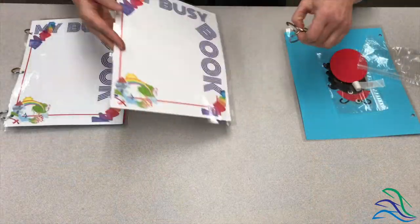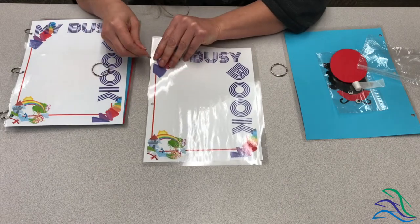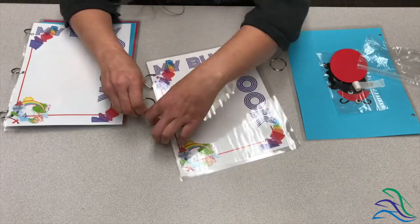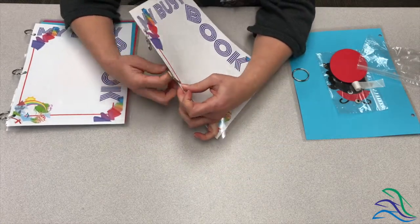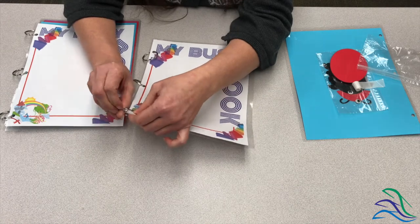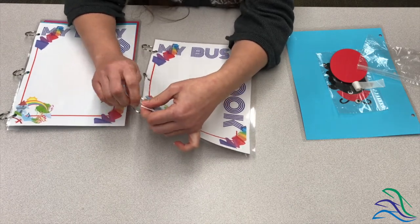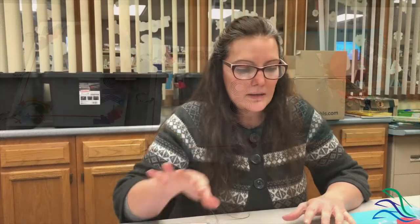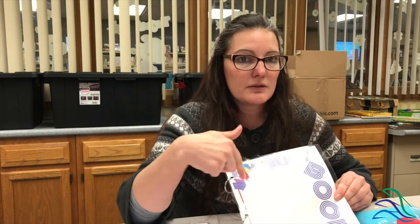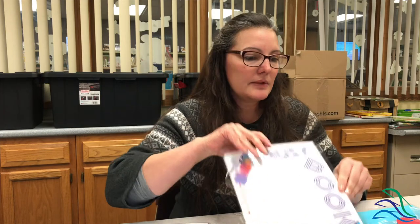I'll show you with the first one first. Okay, so that's your first page. You will be getting stickers and you can sticker this up — that's why this is left blank. Lacey, my co-worker, suggested a picture of your child. That would be super cute. So we're done with this page.